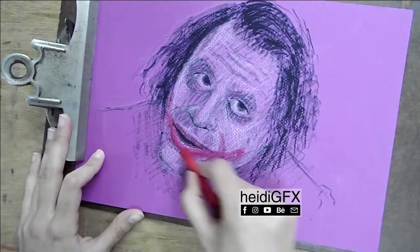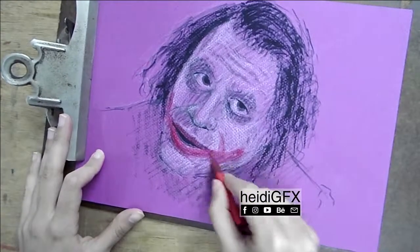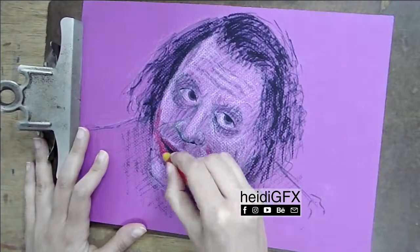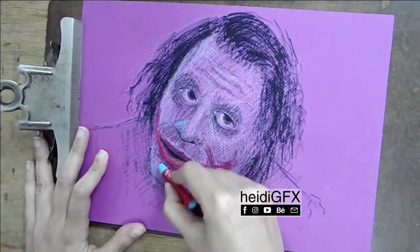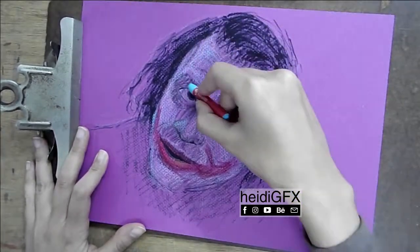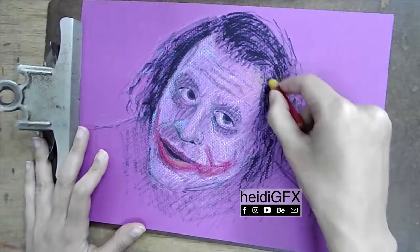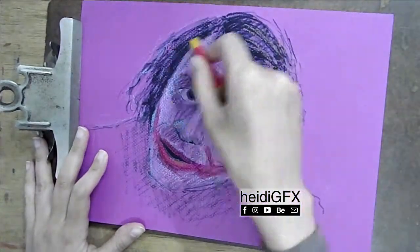I use warmer colors on the lighter side of the portrait — you could argue ochres are not really warm colors, but relatively speaking — and I use cooler colors on the dark side of the portrait. I build up slowly, going one layer on top of the other.